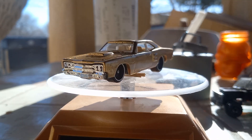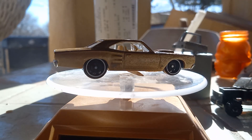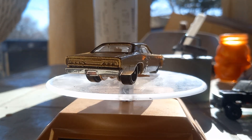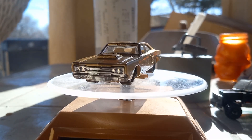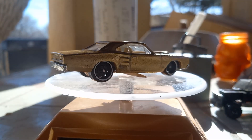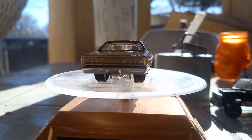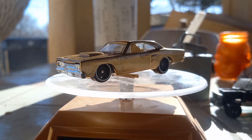I painted it gold and left the interior. I did a wheel swap and put rally wheels on it — I like them because they remind me of the ones some Dodges had in the late 60s and early 70s. I just call them the Dodge rally wheels for the mid-sized cars.